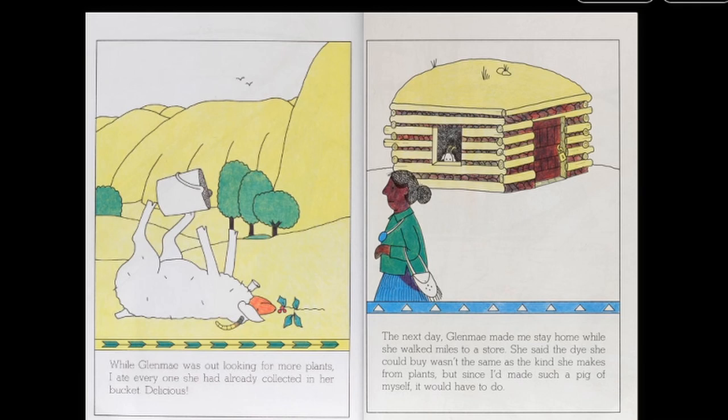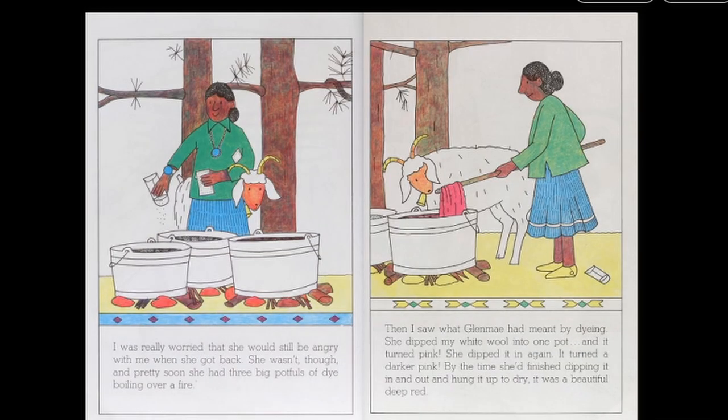The next day, Glenmay made me stay home while she walked miles to a store. She said the dye she could buy wasn't the same as the kind she makes from plants. But since I had made such a pig of myself, it would have to do. I was really worried that she would still be angry with me when she got back. She wasn't though, and pretty soon she had three big potfuls of dye boiling over a fire.